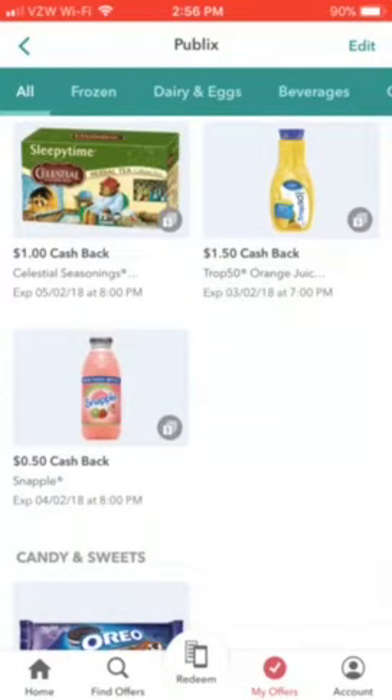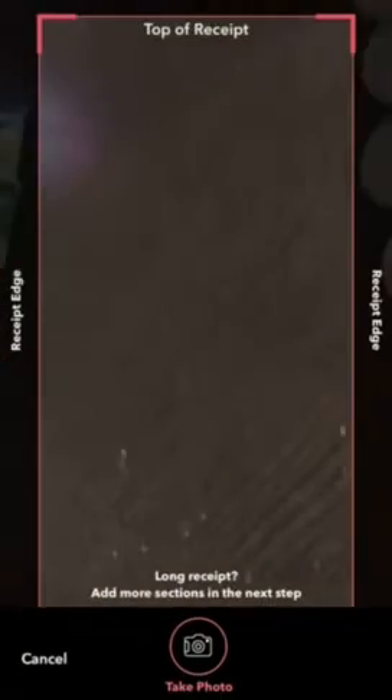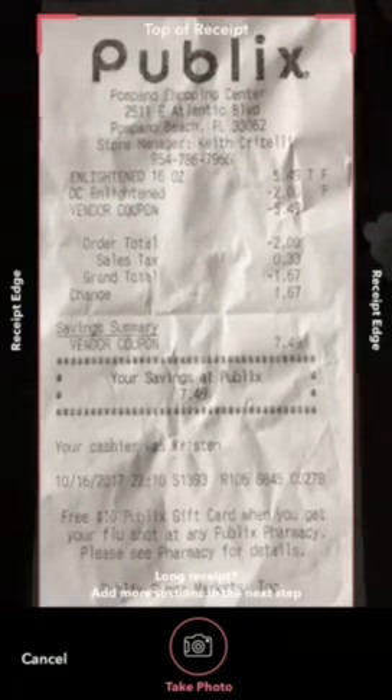Say I just went to the store and bought a Snapple for a dollar five and now I want to use my rebate. I'll click 'Redeem' in the center, pull it up, and I have to take a photo of my receipt. I happen to have a receipt here — it doesn't have the Snapple on it, but this was actually a receipt where I made money.